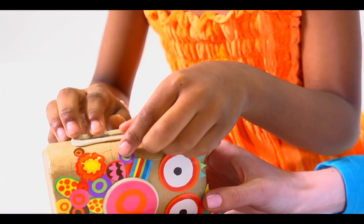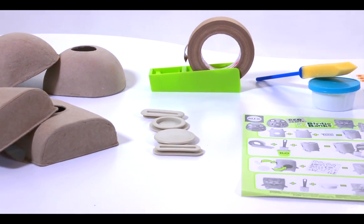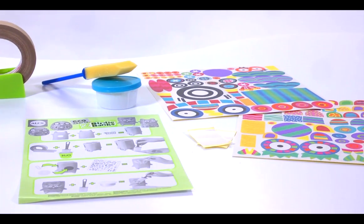Includes everything needed for constructing two artistic coin banks: two recycled paperboard coin slot molds, lids, a sponge brush, glaze, paper tape with dispenser, and over 150 stickers.